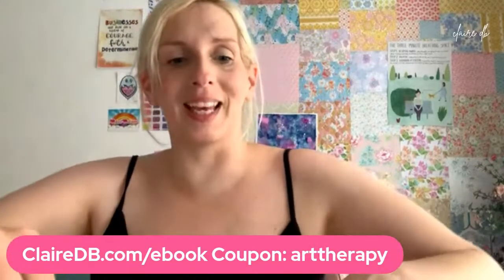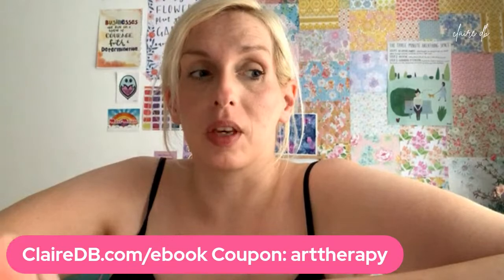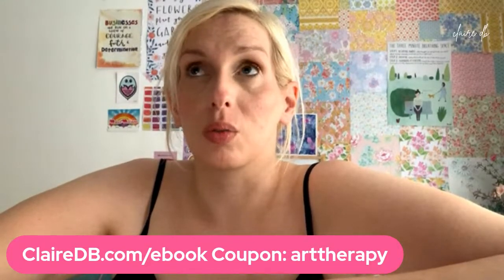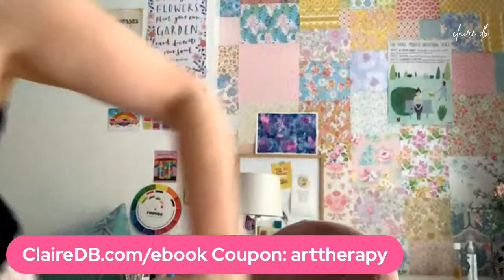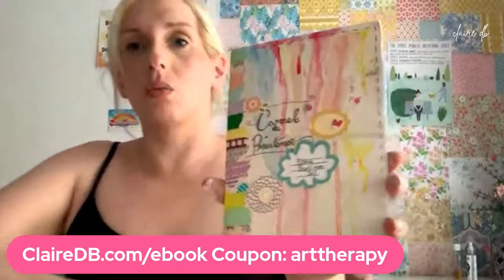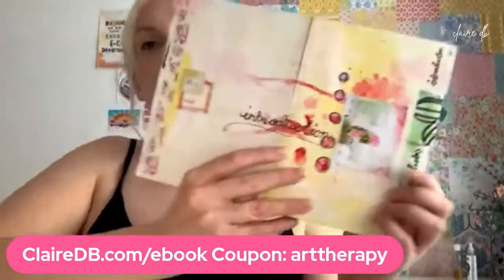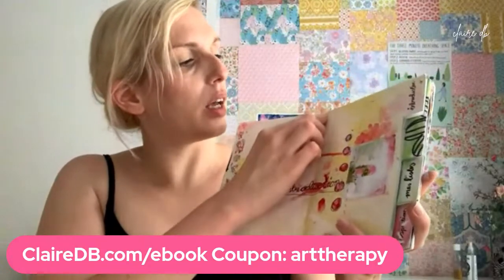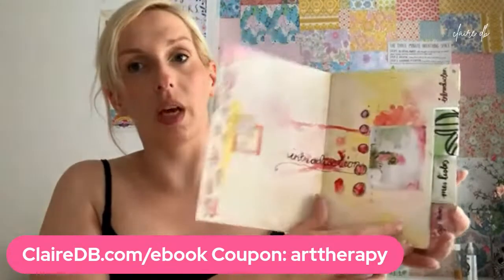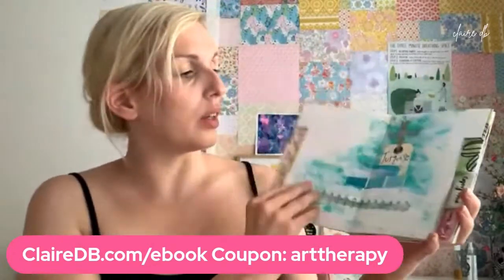Thank you so much for joining me this week. I saw the poll inside the Facebook group — the next most popular option was creating a DIY journal. If you are up for that, I would be more than happy to do one with you next week. Let me show you one I actually made. This is just card and washi tape — literally just A4 pieces of card folded, with the folded parts reinforced with tape. This is all DIY — literally just folded and stacked on top of one another. This is one of the many ways we can make a DIY journal.